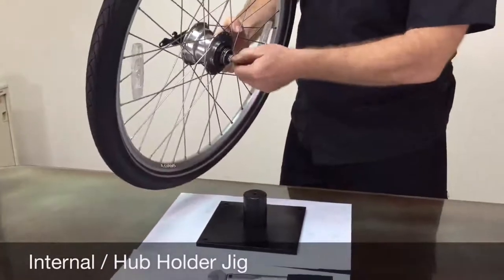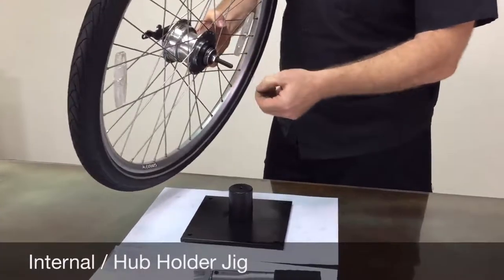When clamping the axle, make sure to only clamp on the flats.